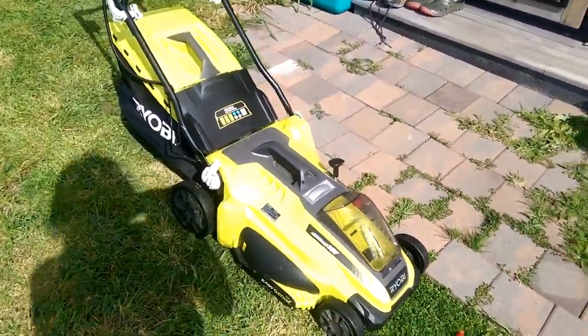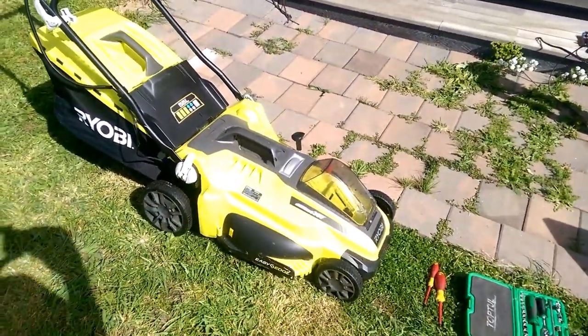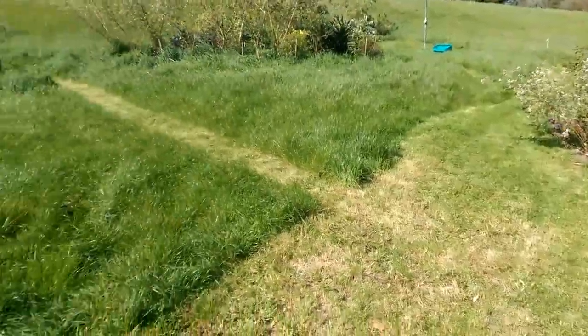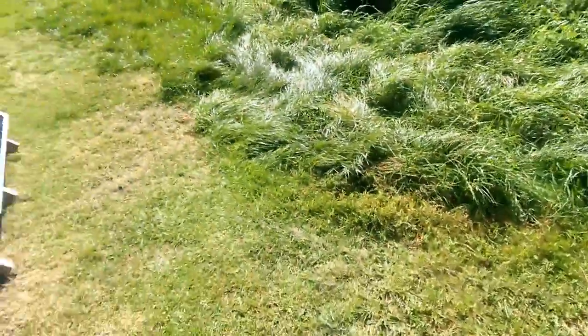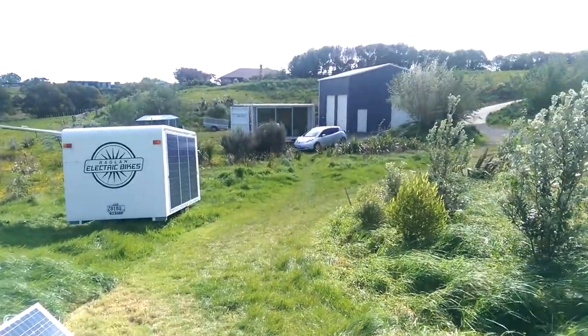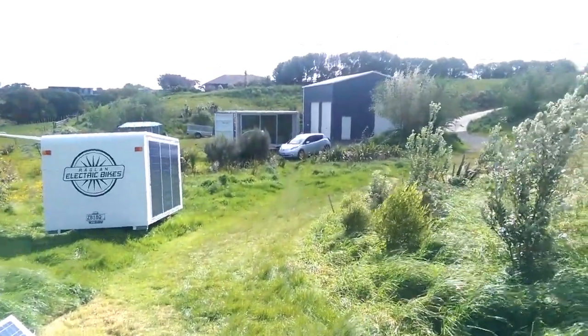I'll also be able to look after the mower's battery, because it's got the same spec on it. And you can see all around me here — battery-powered mowing. We really don't need petrol anymore, guys. We don't need coal, and we don't need nuclear. Electric cars, solar panels — it's a win! We can do this!